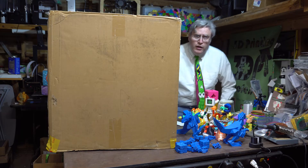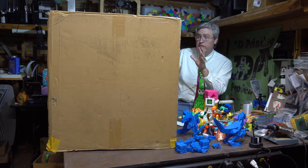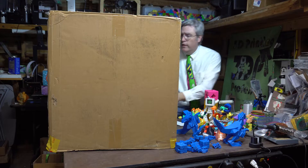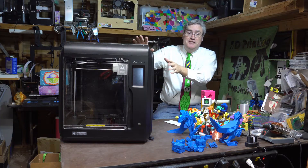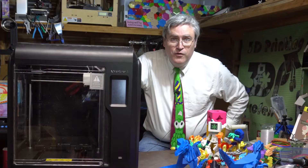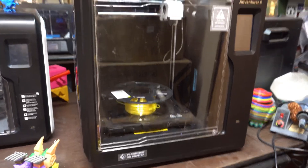Holy smokes! If you're used to ordering 3D printers from China that come in little flat pack boxes, this box is huge! But this is the size of box that you need. This is the FlashForge Adventurer 4. No assembly — just unbox it, plug it in, and you are printing with it.